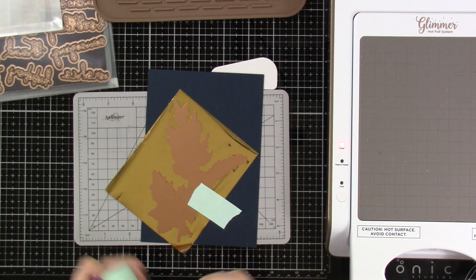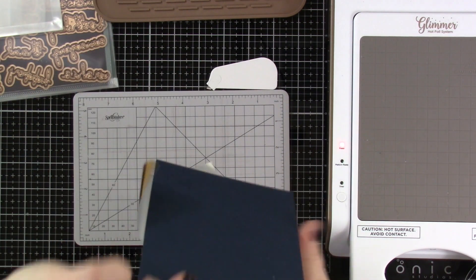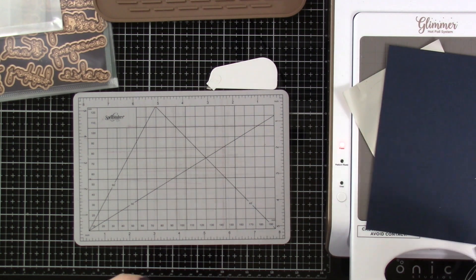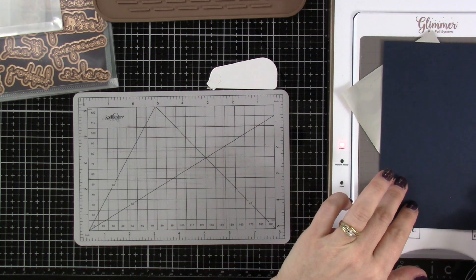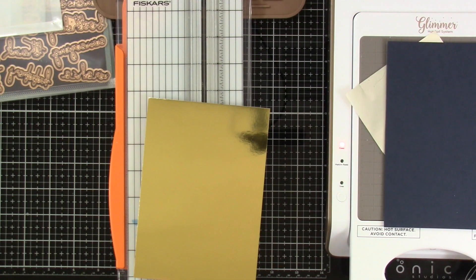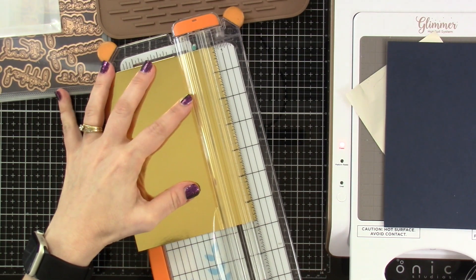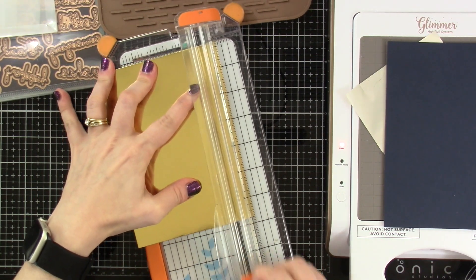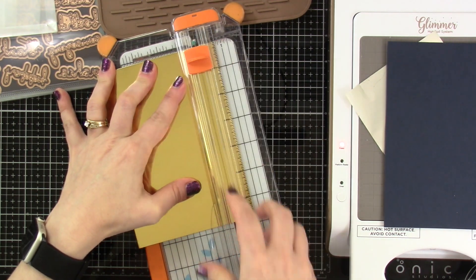The funny thing about keeping my video at normal speed is that you get to see just how slowly I create. So I've gone ahead and put that down on top of our Glimmer Hot Foil system and we're just going to let that heat up. In the process, I have cut down some gold foil cardstock.